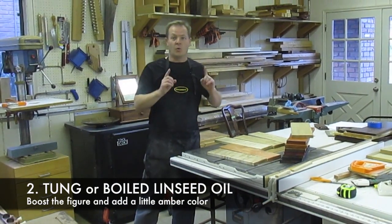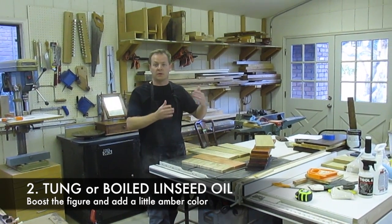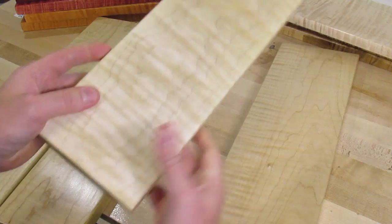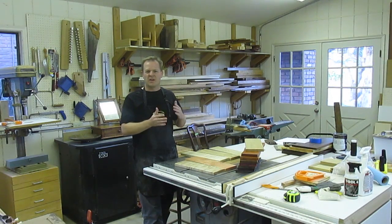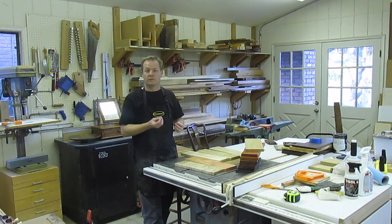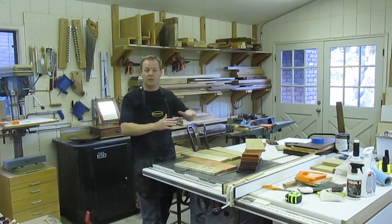Another fine choice is oil, like tung or boiled linseed oil. They take longer to dry between coats, making your finishing process a longer one, but the results are outstanding. This board has a few coats of tung oil varnish, and this board has just one coat of boiled linseed oil — you can see the nice effect. Oils tend to give maple an amber color and they're not as water-white as de-waxed shellac, and because oils penetrate into the wood they're not as protective for projects like tabletops.